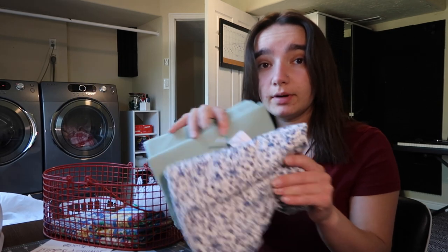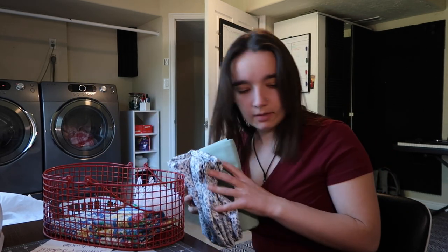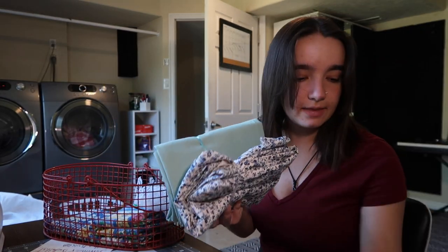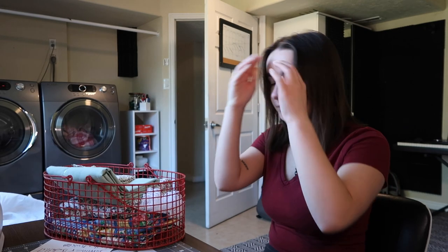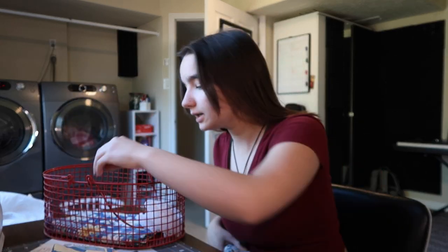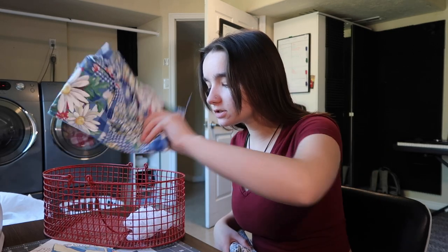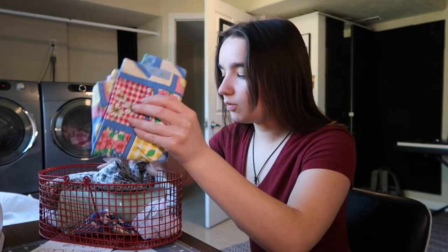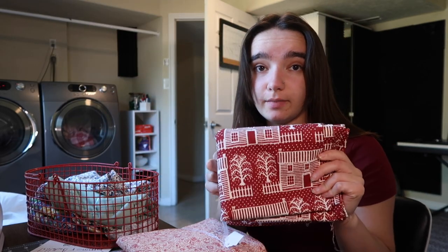My grandma bought me a bunch of cute fabrics. There's one more somewhere — here's the other one that my grandma bought me. So I really want to sew with those. My grandma recently moved and there was a bunch of cute fabrics and tablecloths that she was gonna get rid of. So I want to just start my sewing journey with them. I've got like a whole other bucket down here of tablecloths and stuff like this.